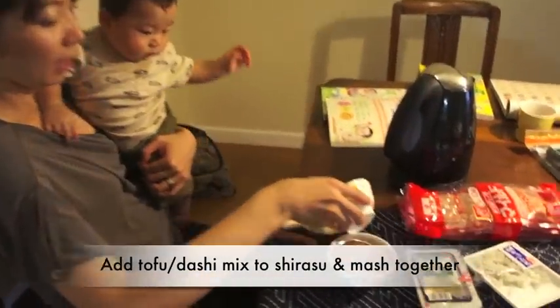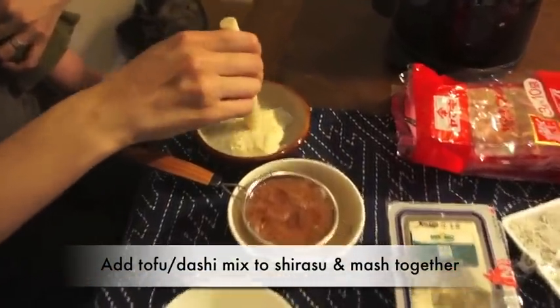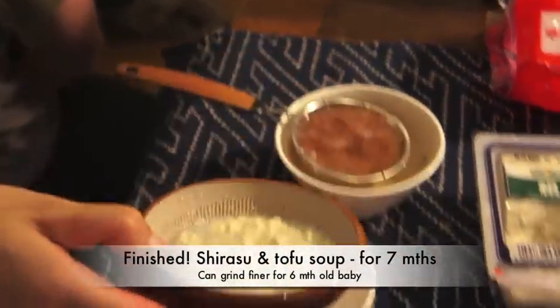I'm going to put this one here, and mash them and mix together. White fish and tofu soup for babies, for 7 months.